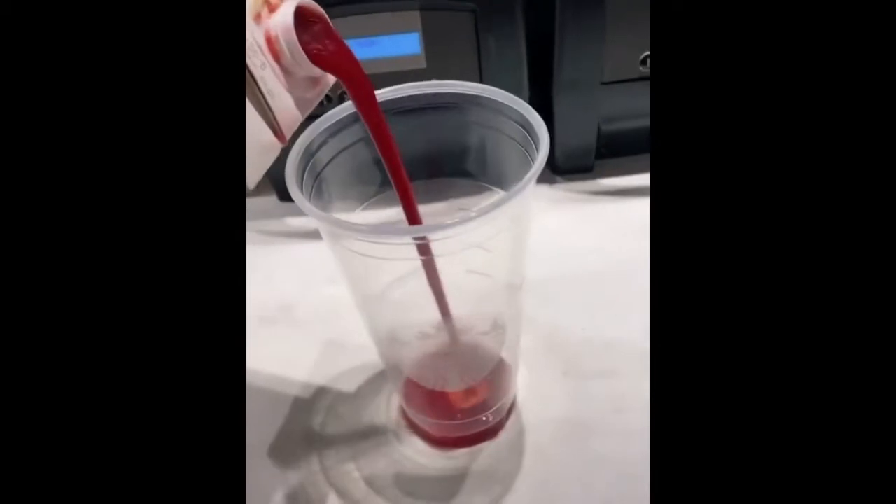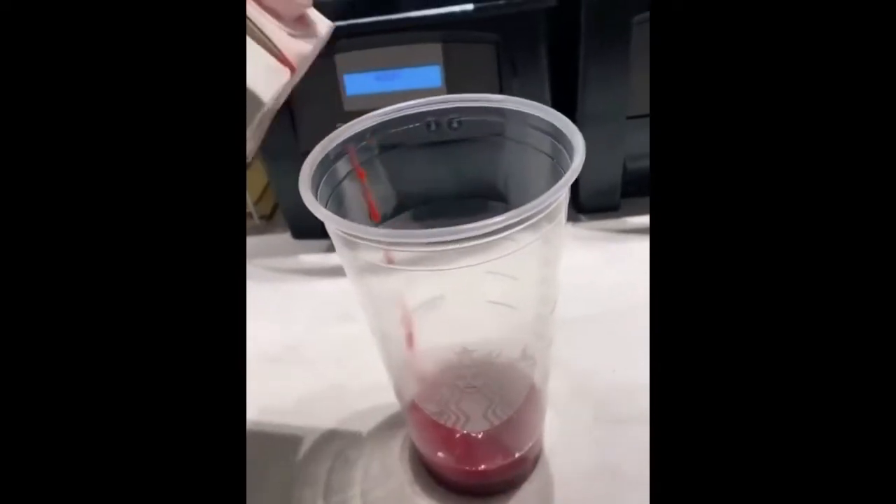If you love strawberries, you have got to try this frappuccino. We're going to start with lots of puree. Whole milk. Into the blender. A little vanilla. Then I'm going to add four scoops of strawberries. Ice. Cream base. Lid. And blend.